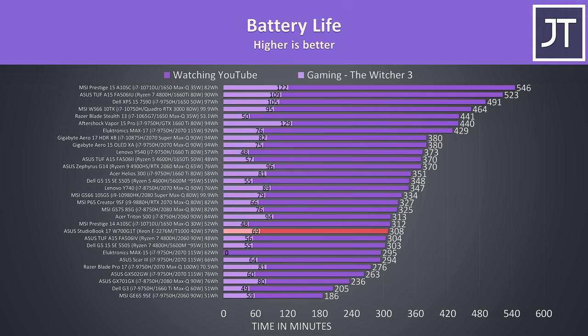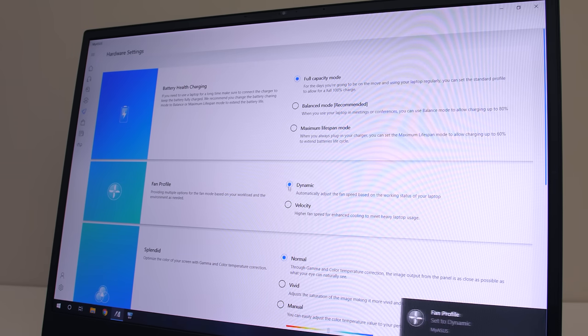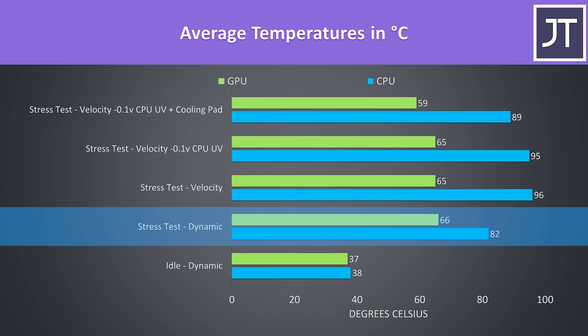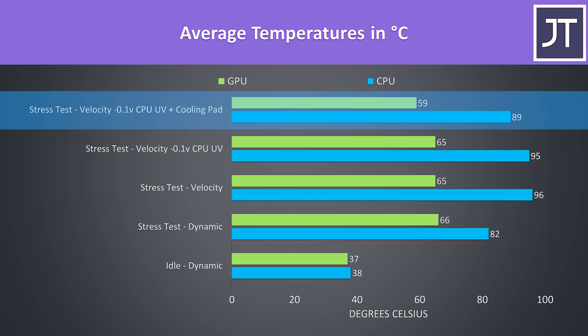The MyASUS software lets you swap between the lower dynamic and higher velocity modes which modifies fan speed and performance. I've tested thermals in a 21 degree Celsius ambient room temperature. At idle it was on the cooler side; the rest of the results aim to represent worst-case scenarios with both CPU and GPU active, tested with Aida64 CPU stress test and the Heaven benchmark at max settings. In dynamic mode the temps are quite good, though CPU thermal throttling was taking place in velocity mode — even when undervolting with Intel XTU. Adding a cooling pad was enough to remove it though.